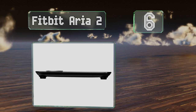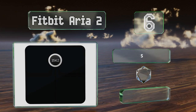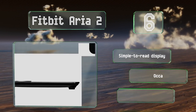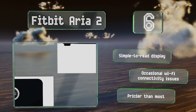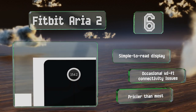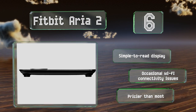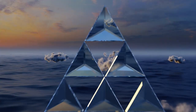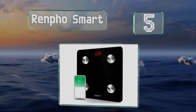Moving up our list to number six, sleek and stylish, the Fitbit Aria 2 recognizes up to eight individuals, but for the sake of privacy, each can see only his or her own data. Once you step on it, it delivers your information to your Fitbit account where you can keep track of your progress over time. It's equipped with a simple-to-read display, however it does suffer from occasional Wi-Fi connectivity issues and it is pricier than most.